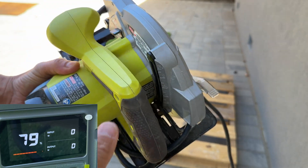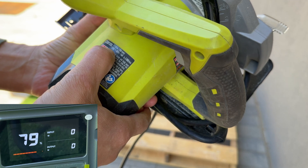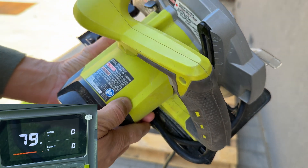For the stress test, I'm using a 7-inch saw — it's 120 volts, 14 amps. Let's see how it's going to work.